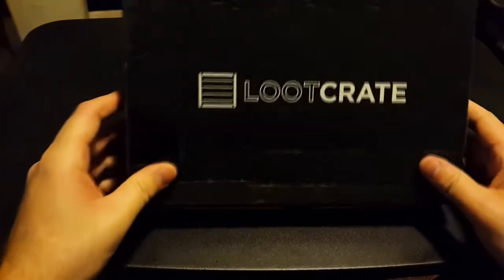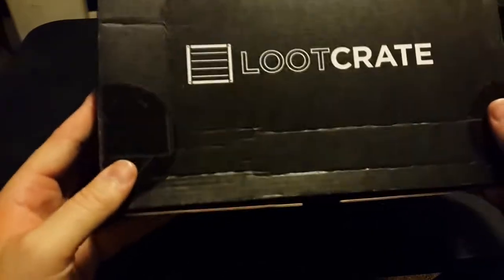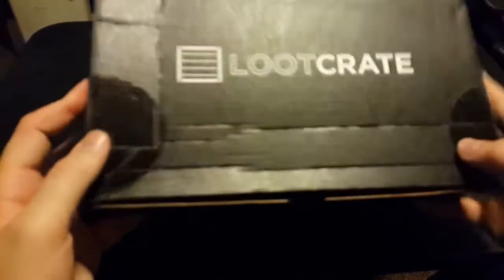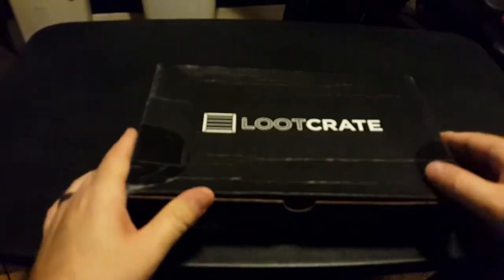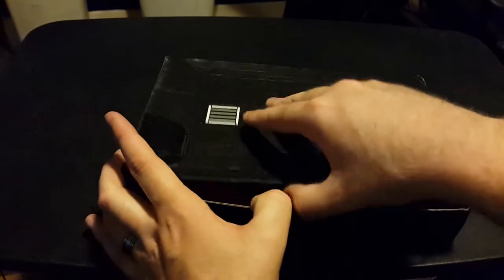First off, notably this is a considerably different size than normal. It's much larger but a little shallower than normal — it's very strange. Also looks like somebody at the US Post Office decided to sit on it for me, because the post office is bloody terrible. So let's go ahead and get right into it. Villains — let's see what we have here.